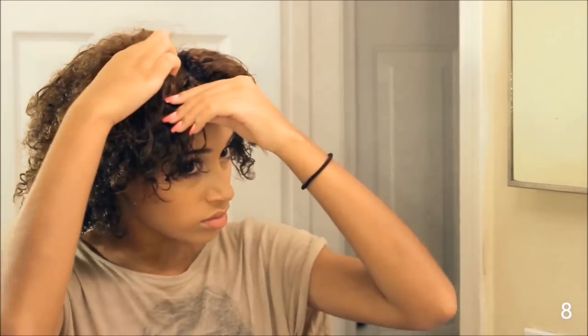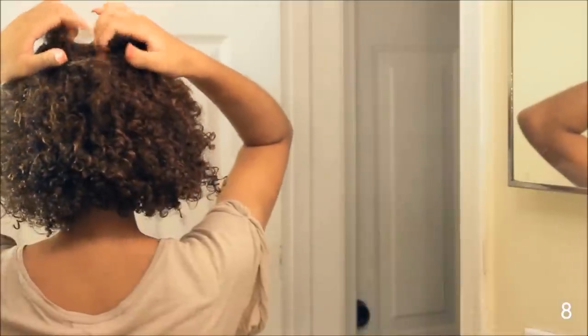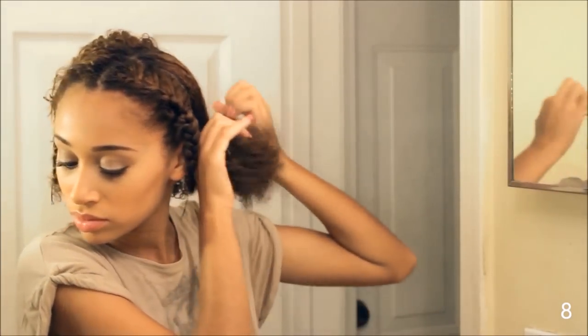For this hairstyle, start with the middle part and section off your hair on either side. French braid on both sides. Part your hair in half and I'm creating two little pigtails — just securing my hair on both sides with hair ties.